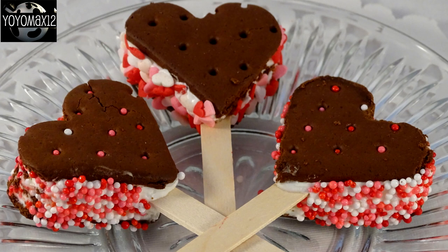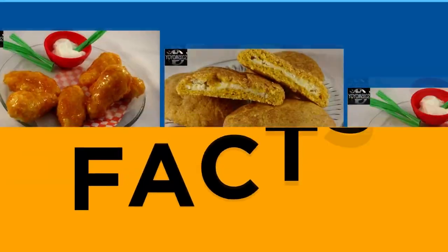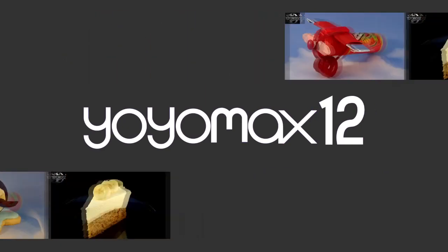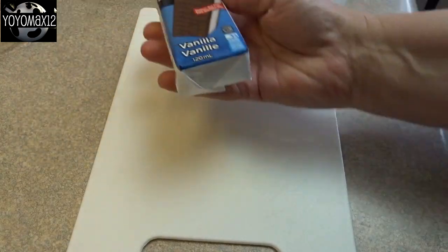Easy Ice Cream Sandwich Valentine Hearts. Hello everyone!